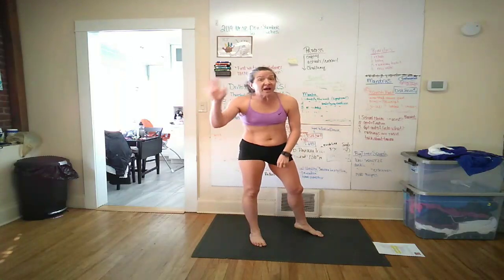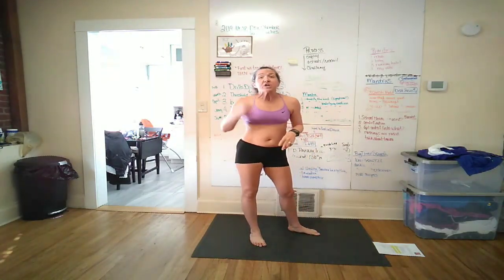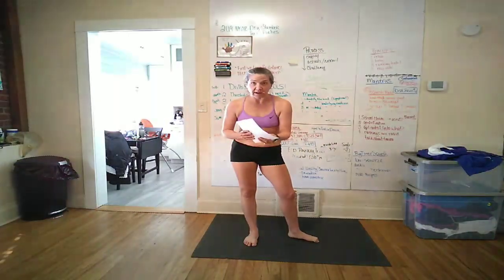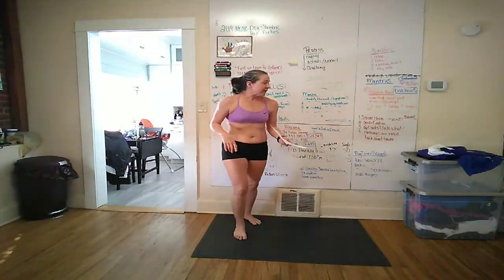It's two minutes, and if you can't find two minutes to do the work, we've got nothing to talk about. I'm not saying you have to go all in down the rabbit hole. Two minutes before something you already do — if this was an extra hour, I get it, but it's not.